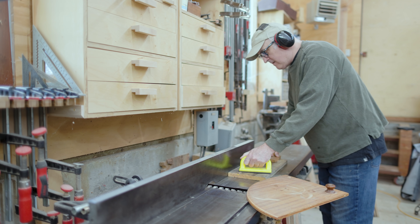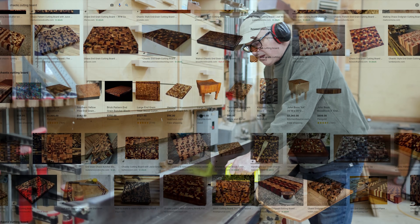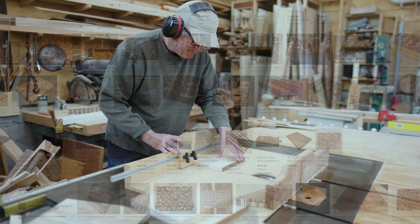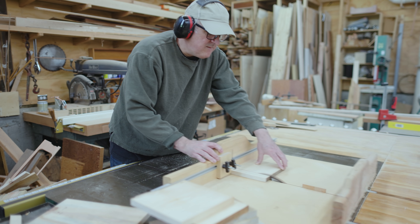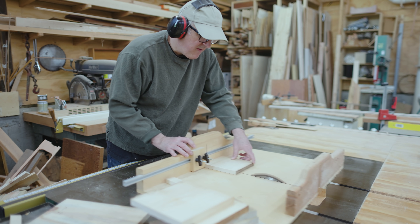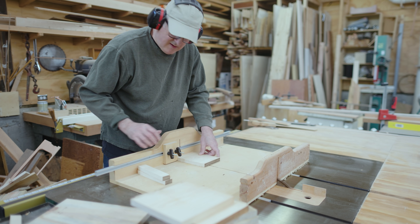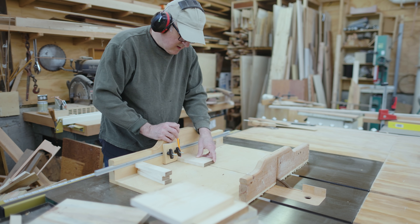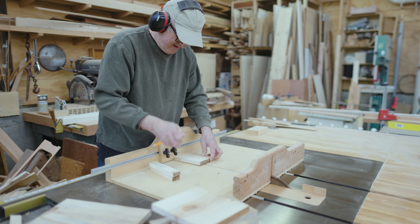I've wanted to do something similar to the random pattern that's often used on cutting boards. I really like the idea of being able to cut something up simply and getting a very complex pattern out of that. I thought it would be neat to make that kind of pattern for a sphere. I started by thinking I would make a prototype to study how the pattern worked and how to make that wrap around a sphere.